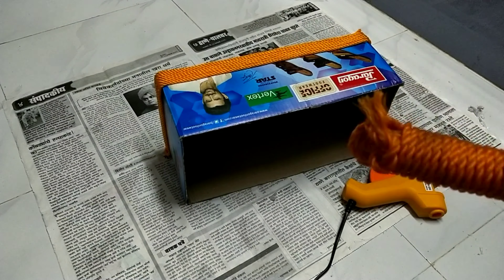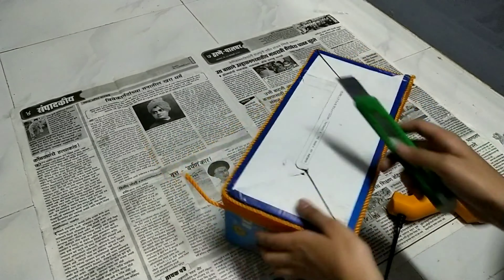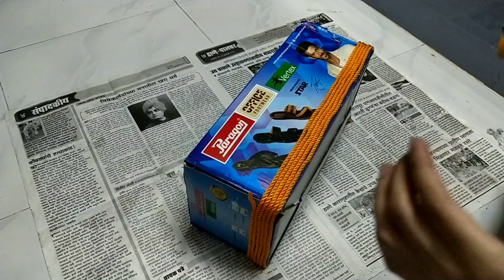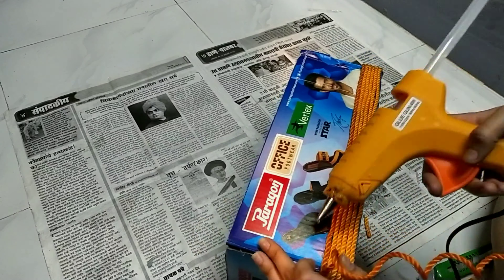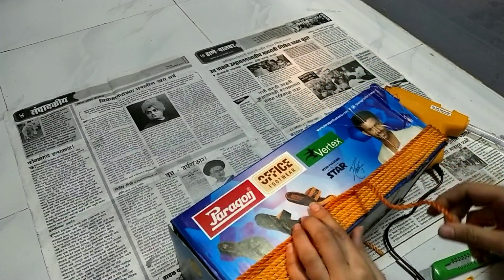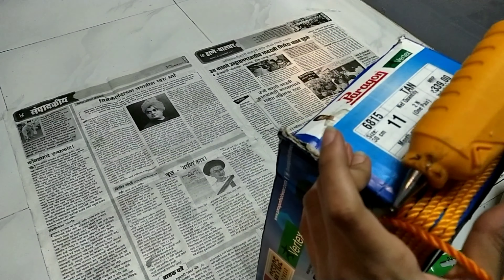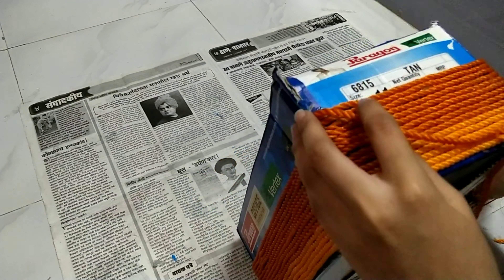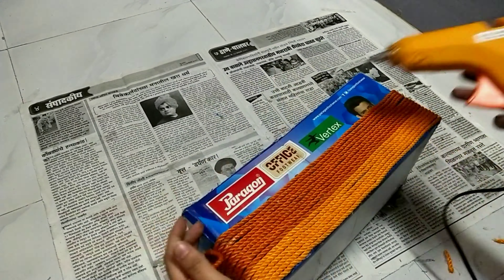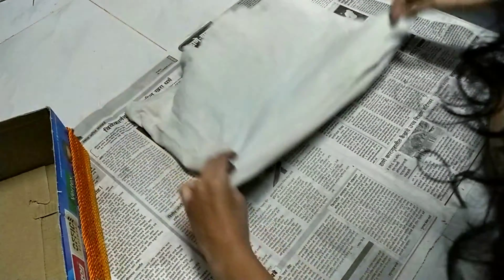After 5 rounds, my rope ran out, so I called my mom and she had the same rope in a darker color. I thought that was okay, so I started doing the same with the darker rope too. I decided to do more rounds of the darker one than the lighter one. After at least 6 or 7 rounds, leave a small 2–3 inch gap at the top of the box.